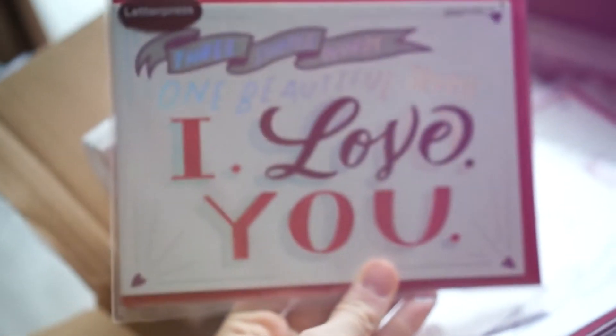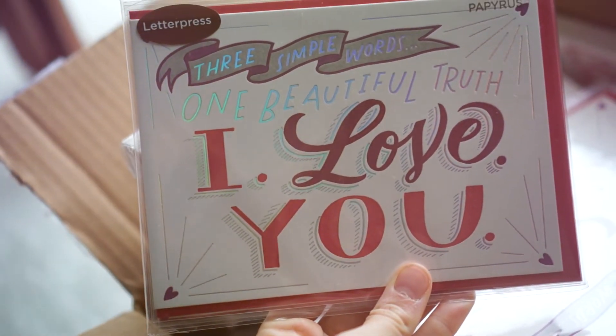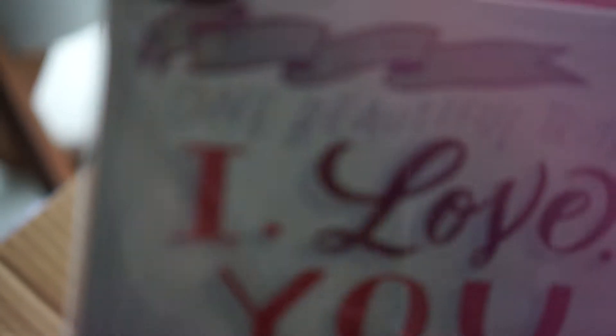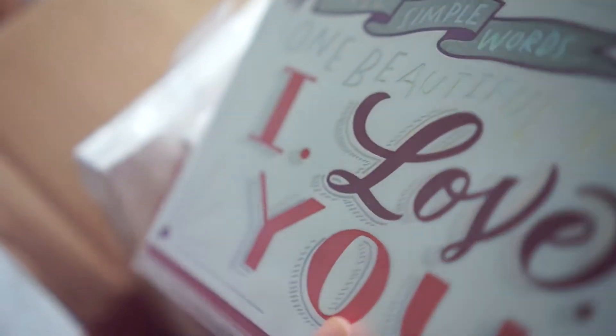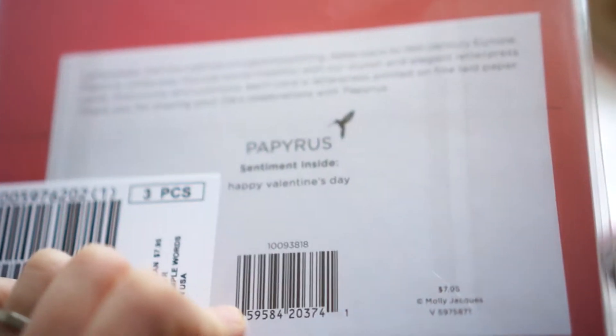We have our next card. This one is adorable. It says three simple words, one beautiful truth: I love you. It is letterpress and you can see it has this really cool silver foil on it for these details. You can see at the top there on the banner. And it is all letterpress, which is awesome — really beautiful. It's a part of their Valentine's Day line.